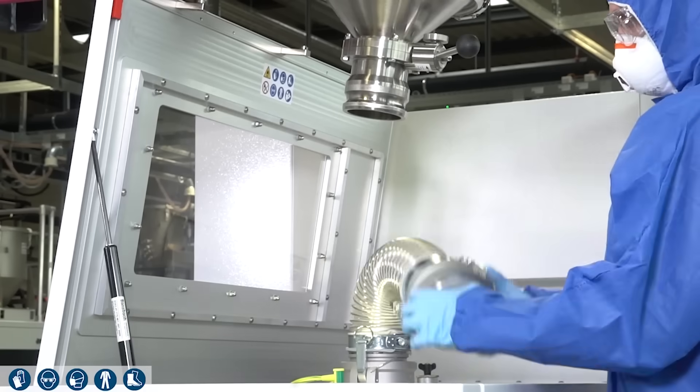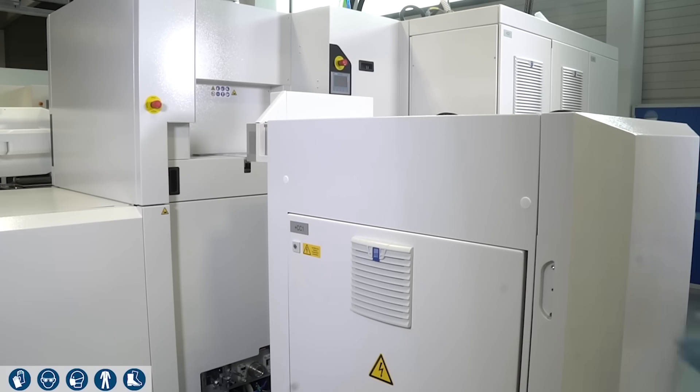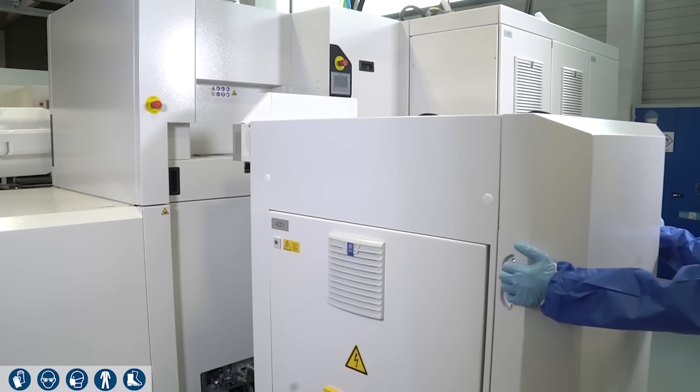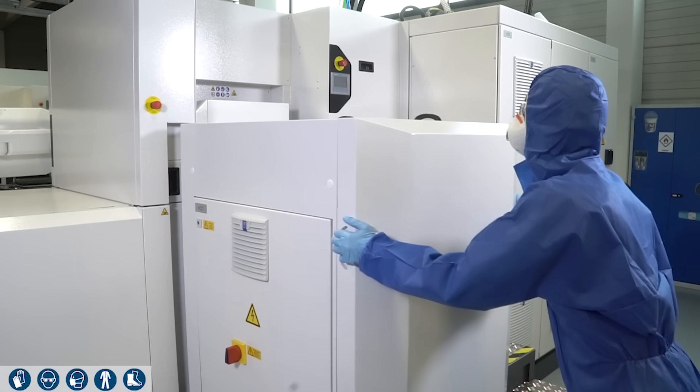The powder is manually filled into the dosing unit before the build job. The flexible dispenser can also be filled at another location and then brought to the machine and docked on the rear of the machine.